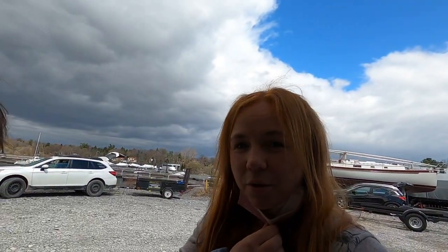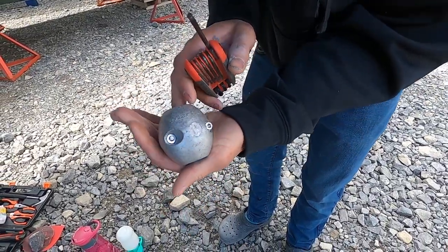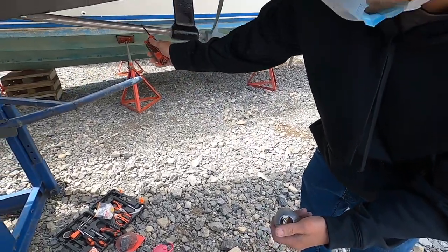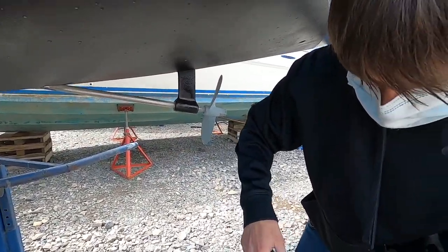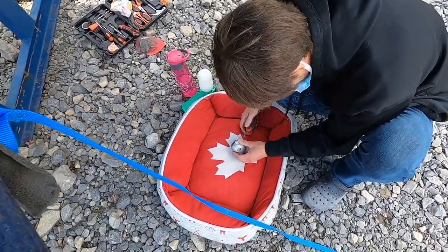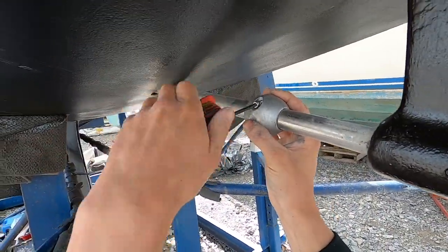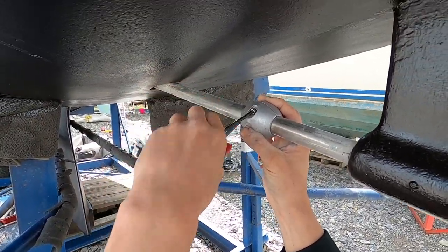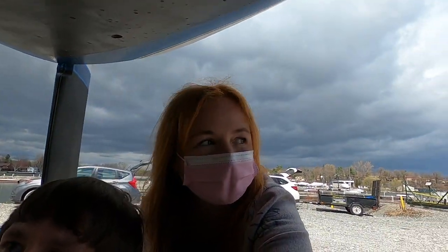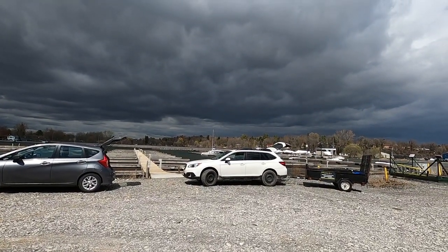Here's the new anode that we just got from the store - the magnesium anode. It's a one-inch one. The size varies depending on your shaft size. It's getting chilly and it looks like it might rain - look at those storm clouds.